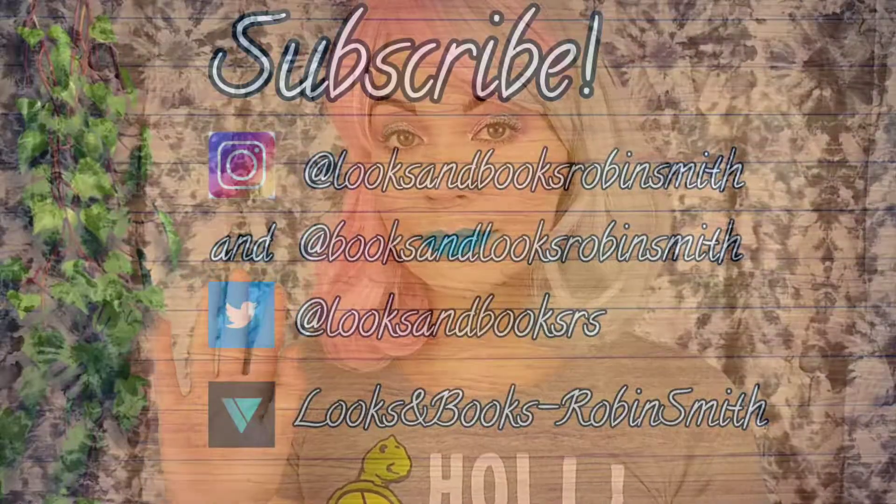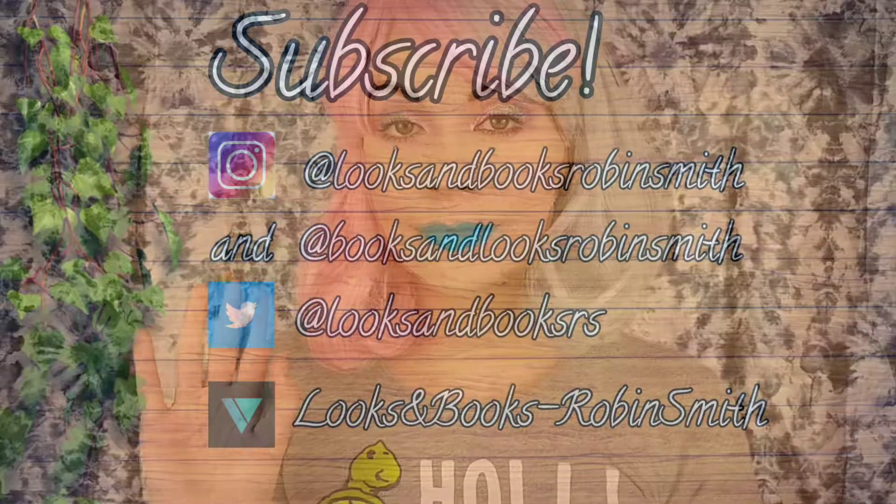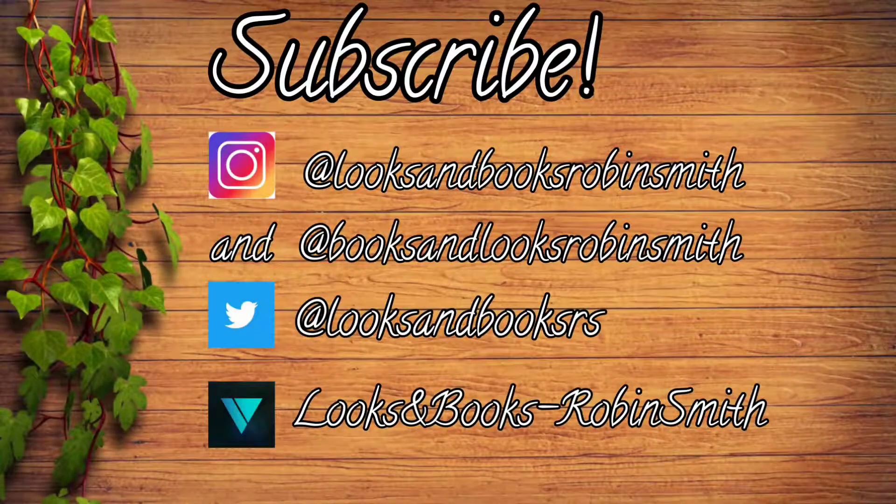And that completes this look. If you like this video please give it a thumbs up, subscribe if you aren't already, and I'll see you in my next one.